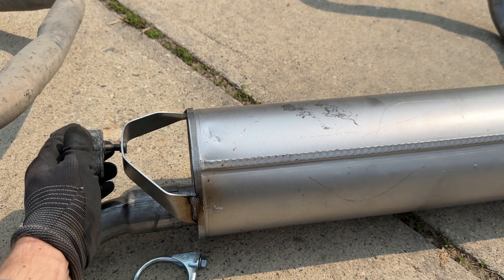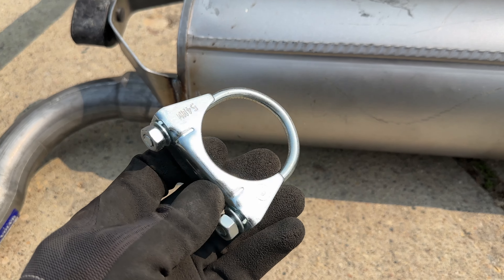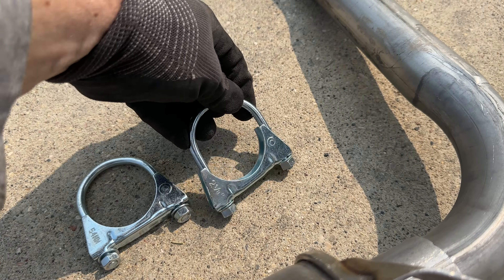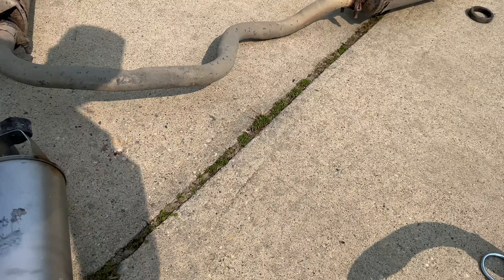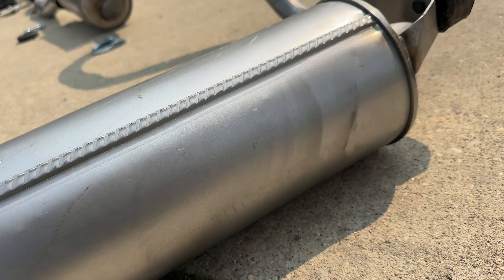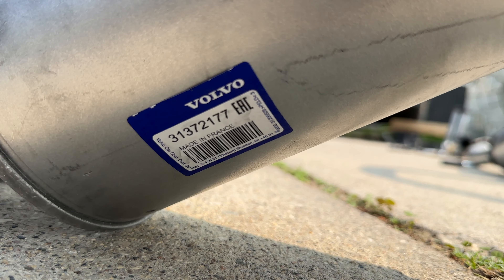You can definitely use the part numbers as a reference. New rubber hangers and 54-millimeter clamps are also included. Again, every part is separately numbered by Volvo so you can order those separately if you need. The kit definitely costs less than if you'd buy it in separate pieces. I'm going to pause at each part so you can clearly see the numbers, and I will include those numbers also in the description below.